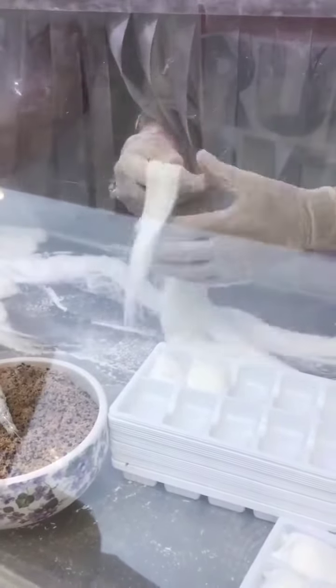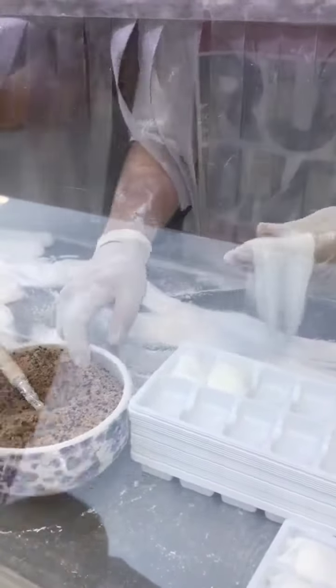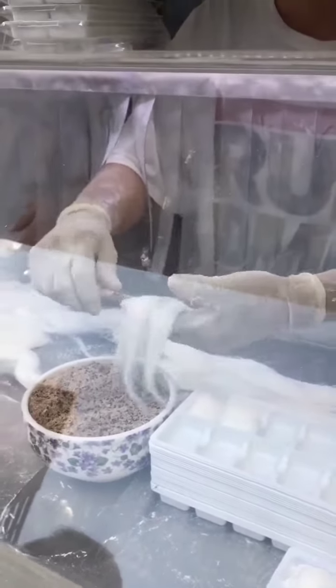Cutting, one more cutting. The outside is made of honey, and inside is almond, peanut, sesame — all kinds of nuts. Rolling, rolling, rolling.